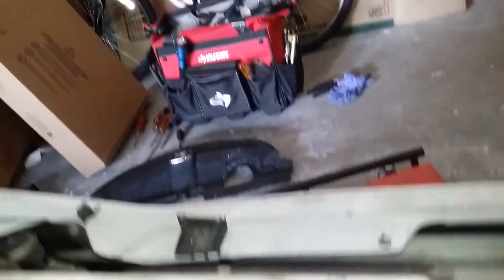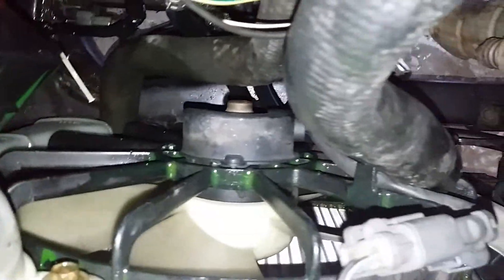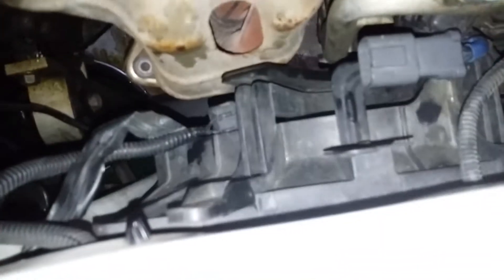Next I'm going to remove the fan — just a couple of number 10s. One 10 there, one 10 there. You also have to take a number 10 off the reservoir bottle. We're going to get the fan out of the way, and you've got to unplug the electrical connectors — one there, one there. Alright, so I've got my fans loose.